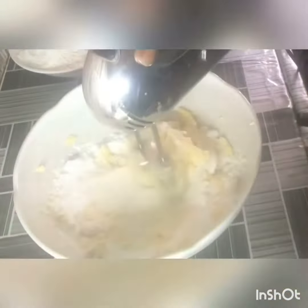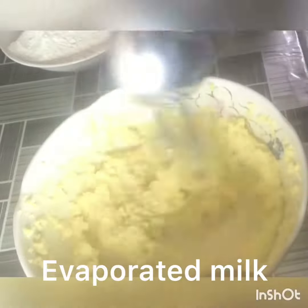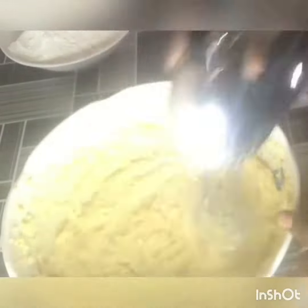They all have their purposes — they add different textures to the cookies. Mix them all together until it changes color, a bit creamy but not too creamy. Then add in your evaporated milk. You can use any kind of milk, but I love evaporated milk for the taste.